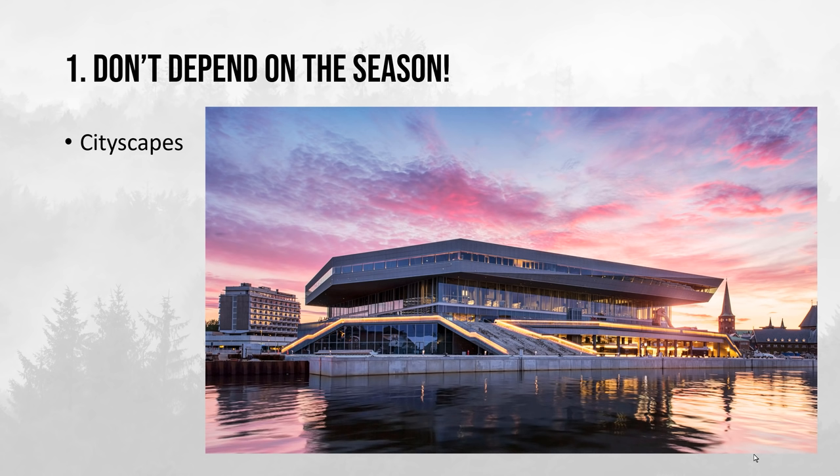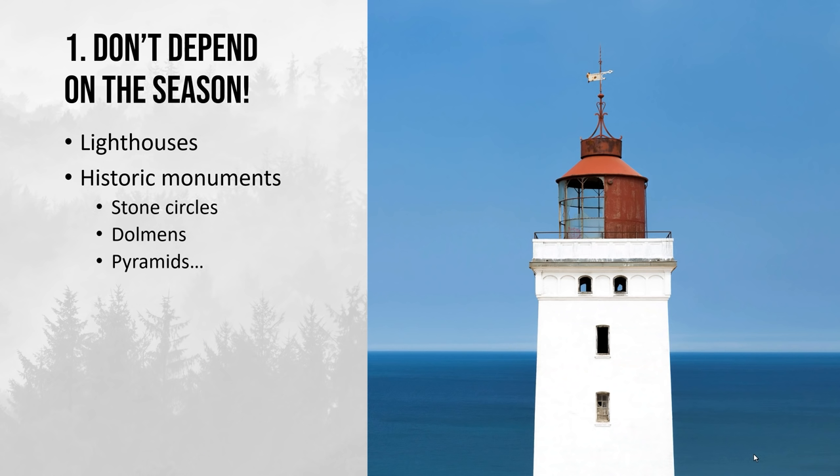With cityscapes there's not really anything that reveals what kind of season it is. You can photograph lighthouses, historic monuments such as stone circles, dolmens, even pyramids. In this example here you again can't really see what season it is. So if you really do struggle with a specific season, basically just avoid trying to show it in your photos.